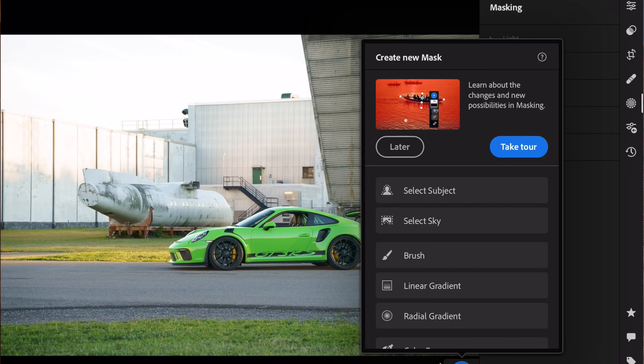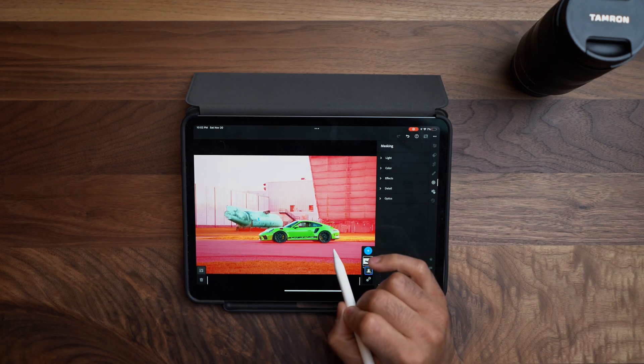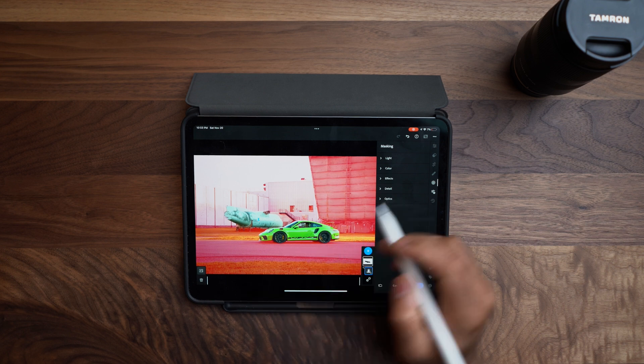So let's say I want to select the subject here. Very quickly it selects the car and the plane — that's very accurate. But what I really want to do is isolate the background so I can work with the highlights and crank down the shadows. Now that it's selected I can invert the selection and very quickly isolate just the car and select everything in the background.